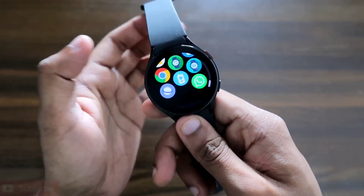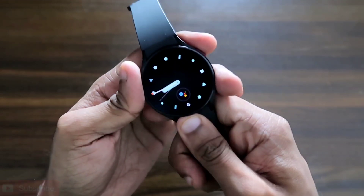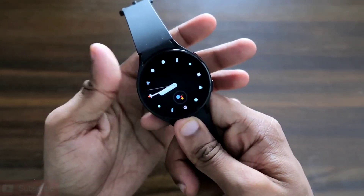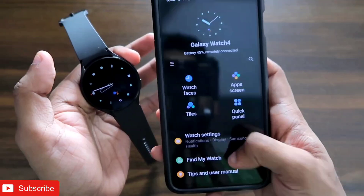If you're new here, don't forget to like and subscribe to my channel and hit that bell notification icon because I'll be making more videos like this. Now, let's come to the Galaxy Wear app for the Samsung Galaxy Watch 4.